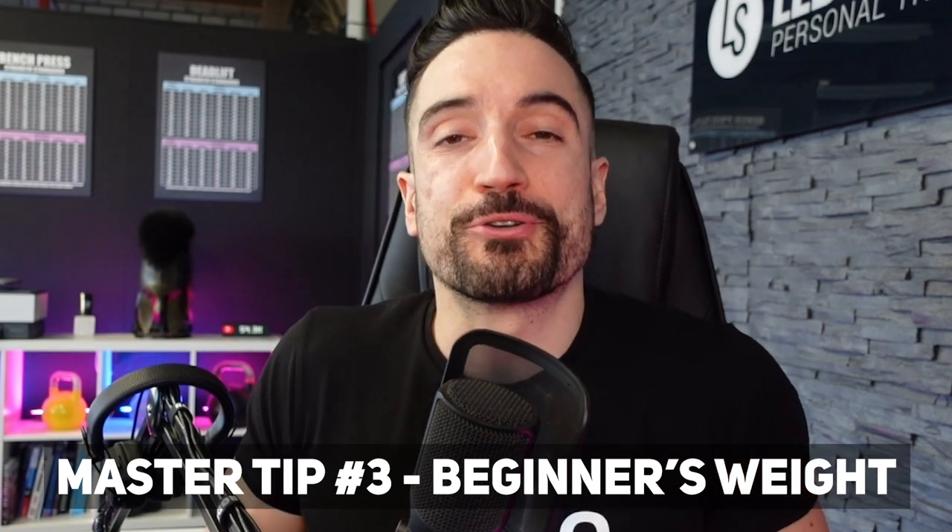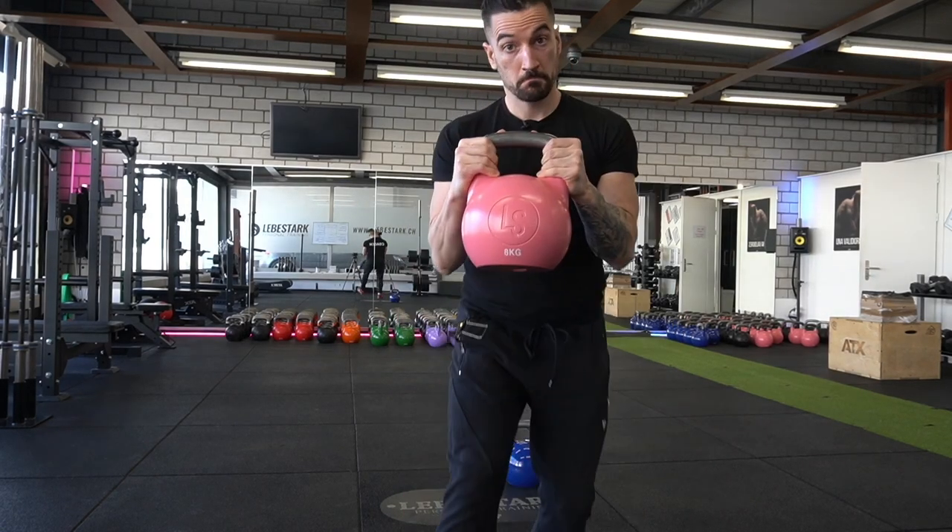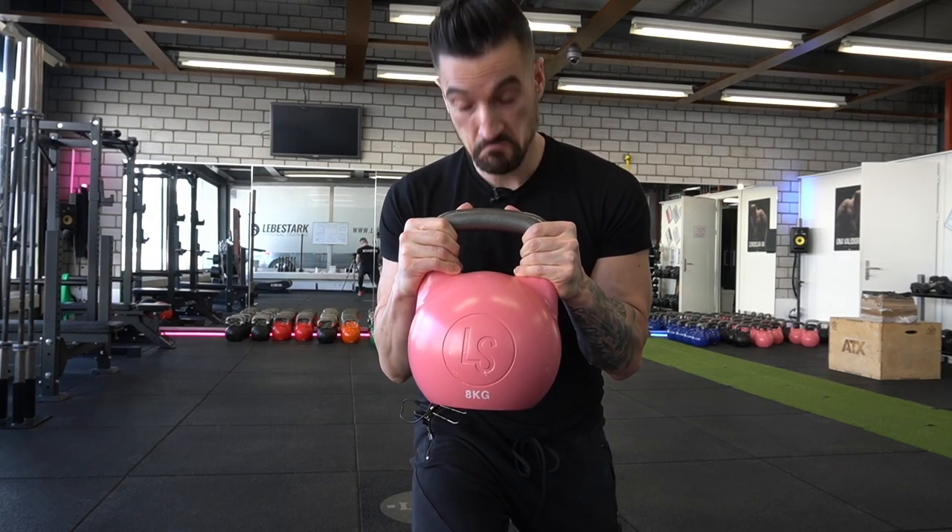Master tip number three: beginner's weight. Men can get started with a 12 kg kettlebell and women can get started with an 8 kg kettlebell. Of course, there are always exceptions to this rule — some men have to start lighter, some women can start heavier. At the end of the day, it's a great recommendation based upon our experience working with people in real life.